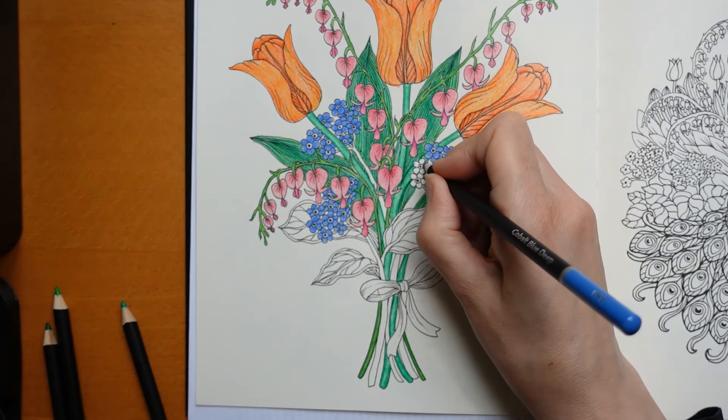Thank you very much for watching. Please do like, subscribe, and comment, and tune in tomorrow. I think it might be a planner tomorrow. Anyway, thank you for now - have a super day and happy colouring!